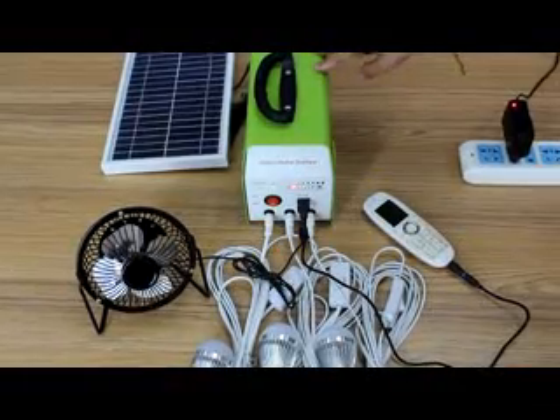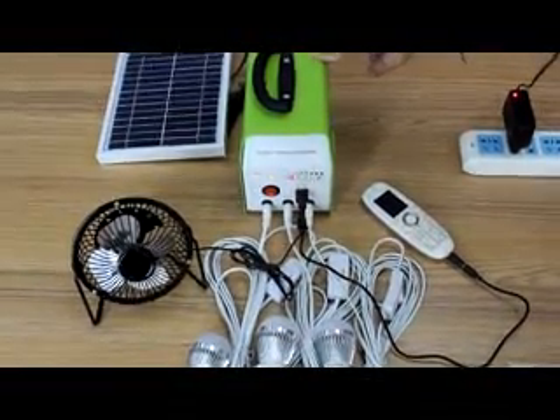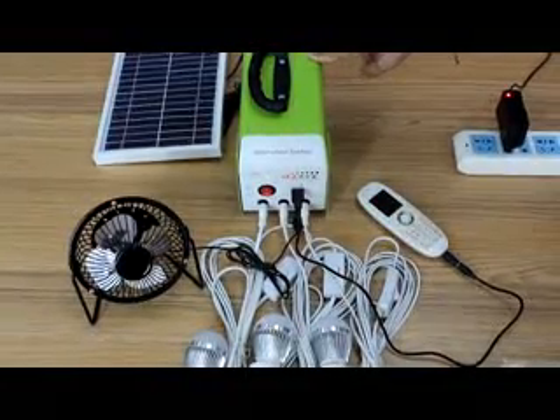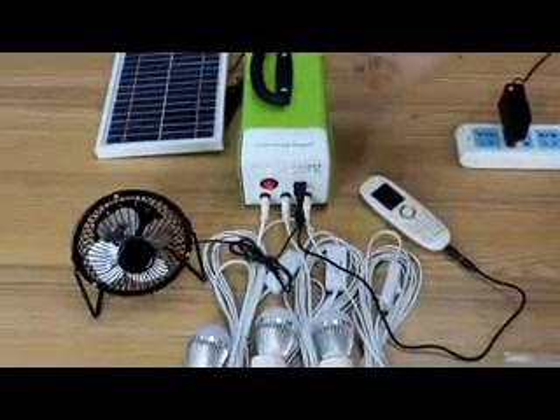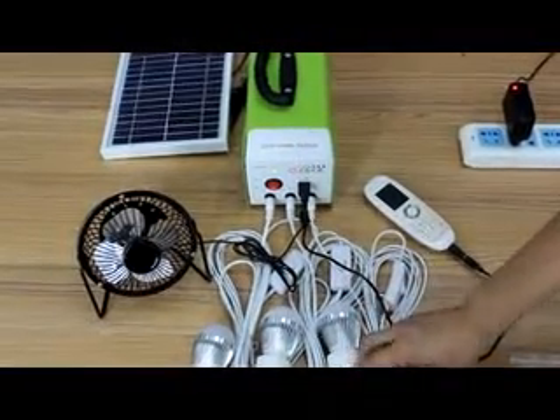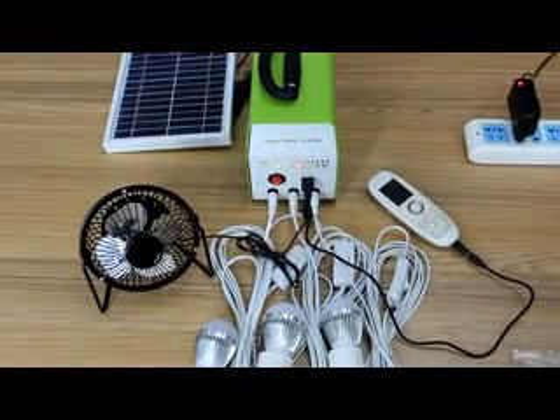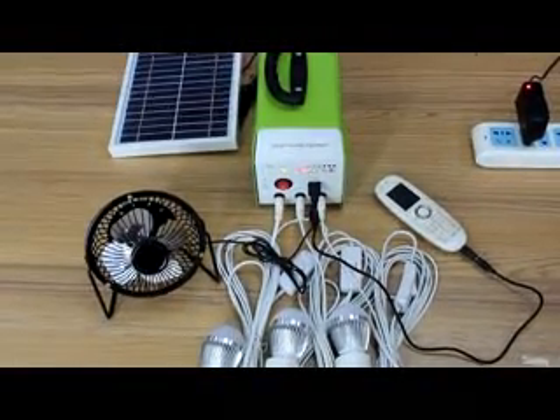Inside the controller box is a lead acid battery at 4.5 Ah. You can use this for LED lighting — 3 lamps for 6 hours at the same time. That's enough for a whole family's lighting needs at night.